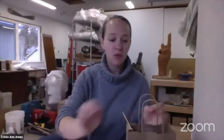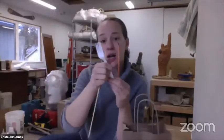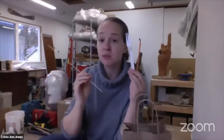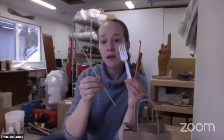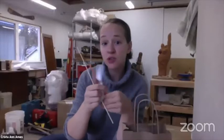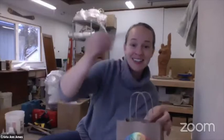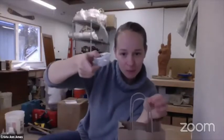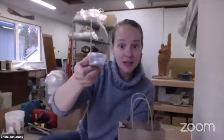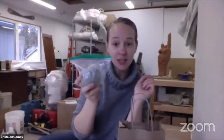Then we'll get into our steps for making our salmon. Before we start, I also want to show you what other tools are in here that you'll need. We've got a paintbrush, a fork for doing some texture as well as scoring, a skewer for scratching and scoring, a popsicle stick, a slip cup with slip in it — which is just watered-down clay — and then we have our clay to make our salmon.